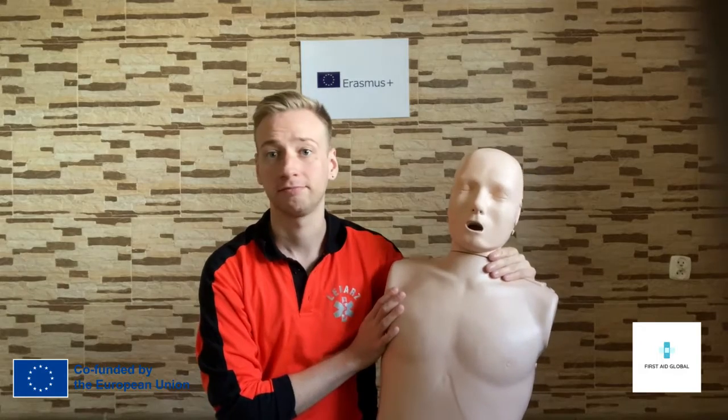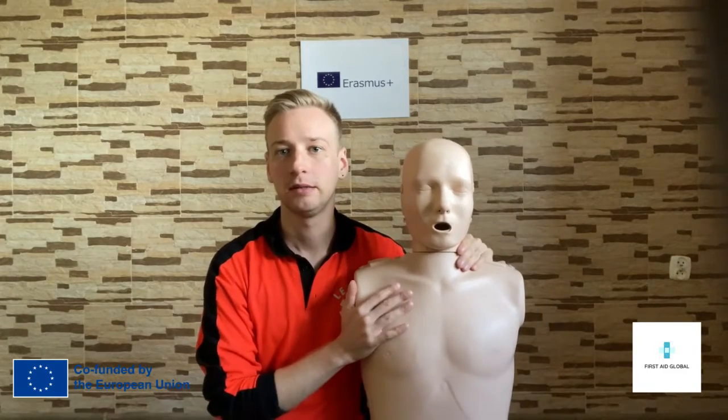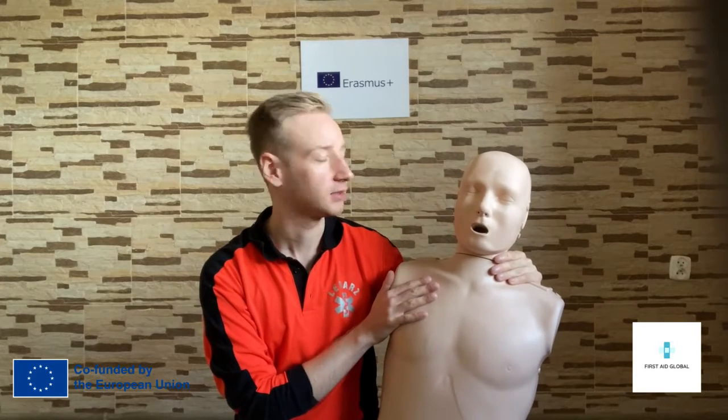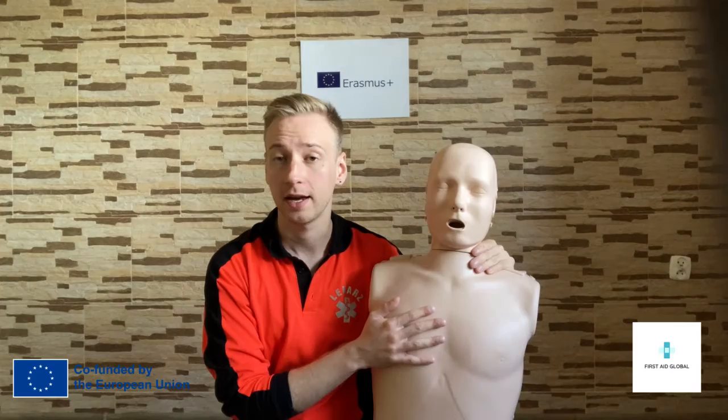Here's my friend, you can call him Pablo. Pablo just experienced the heart arrest. His heart is not pumping. And what do we do?